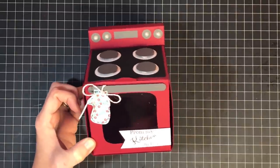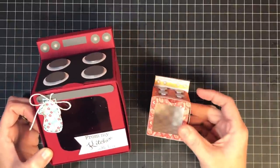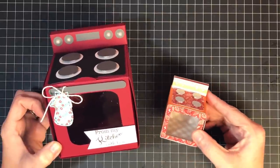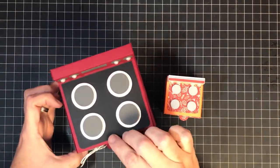I also knew you'd want this big guy, and anytime I do one of these projects you always ask for a mini — so here's the mini version. I did this one in fall colors because I thought it was cute for little fall treats. The best part is I've created a Cricut cut file for you guys.